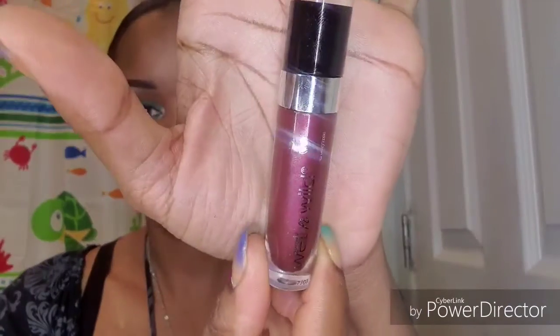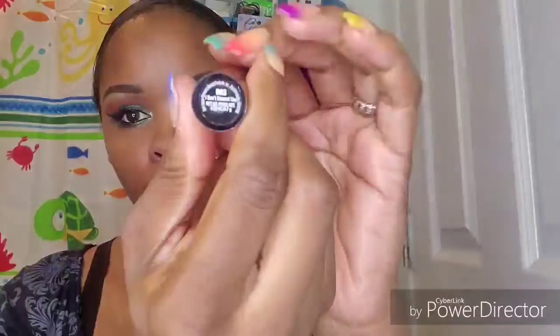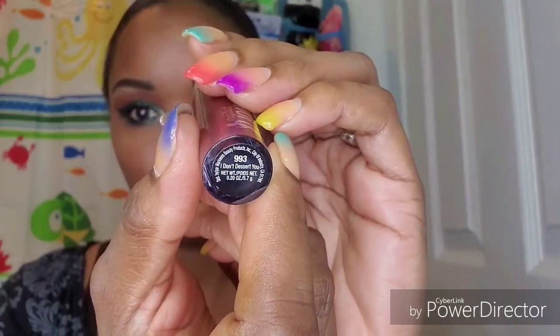Now I'm going to spray my face using my Milani — sorry, NYX — lasting fix setting spray. And there you have it guys, here's the completed look! I really hope you guys enjoyed this video. I bit my lip while I was sleeping so I ended up wiping my lipstick off because it stung — I bit myself twice in the same spot and it actually opened up. So I'm just using this lipstick here.